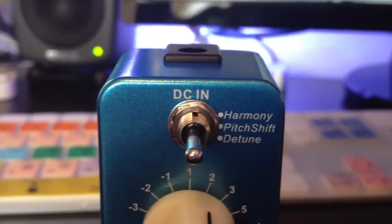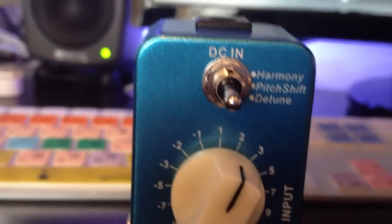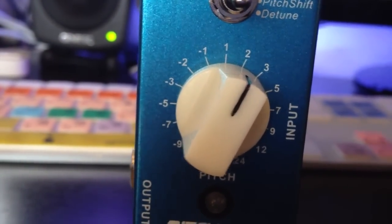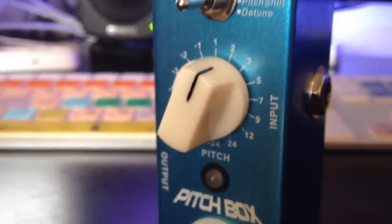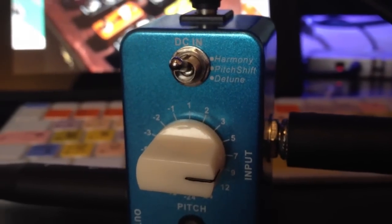On the top of the pedal on the front we have the toggle switch which allows us to select from our three modes: harmony, pitch shift, and detune. Just below that we have the pitch knob which allows us to customise each of those modes. Below that we have the on and off button and the light to indicate whether it is on or off. That is about it for the pedal itself.